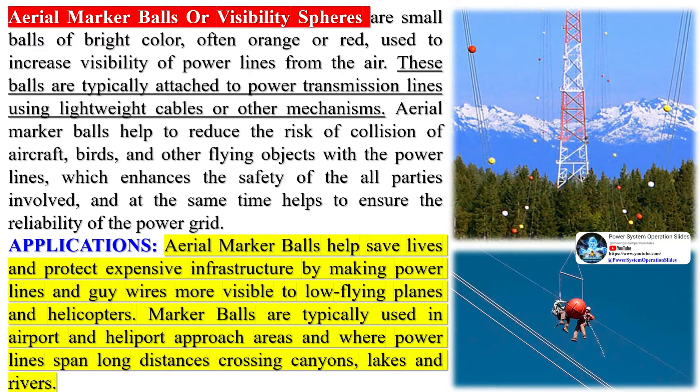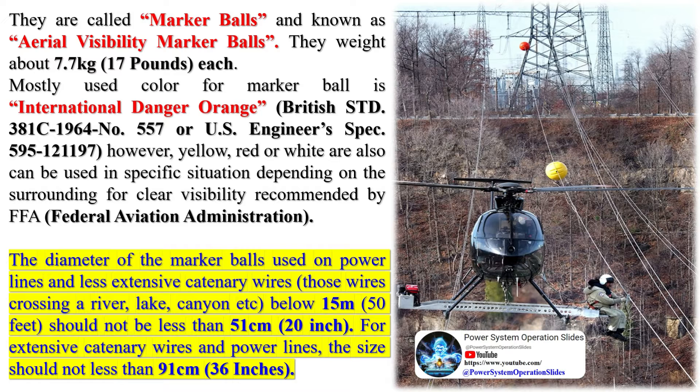These balls are typically attached to power transmission lines using lightweight cables or other mechanisms. Aerial marker balls help to reduce the risk of collision of aircraft, birds, and other flying objects with the power lines, which enhances the safety of all parties involved and at the same time helps to ensure the reliability of the power grid.